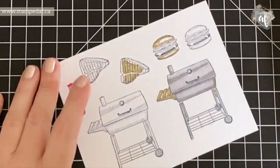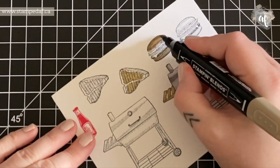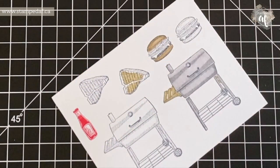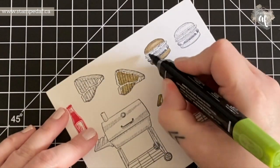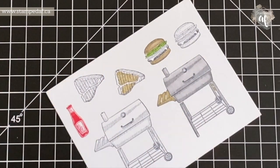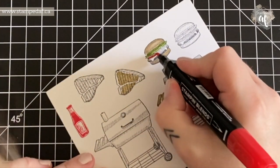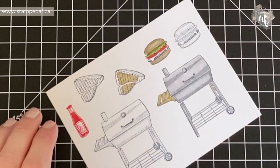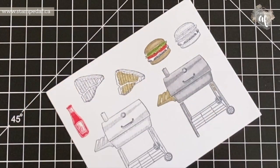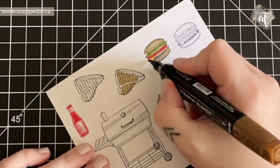I ended up using light Soft Suede and dark Crumb Cake for the bun — they looked pretty similar, so I went over the bun again in dark Crumb Cake. I used some different greens to do the pickles and lettuce. For the cheese, I struggled for a minute because I thought Pumpkin Pie was going to be too orange, so I used dark Mango Melody for the cheese slice because it really looks like a cheese slice.